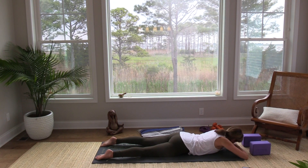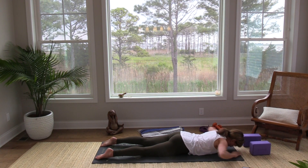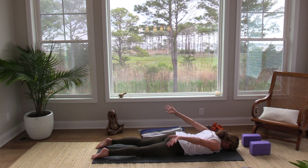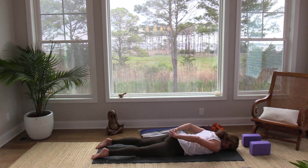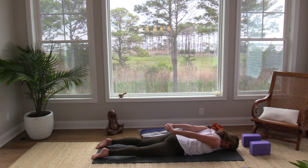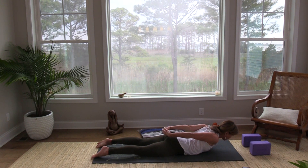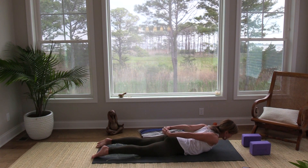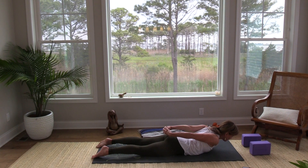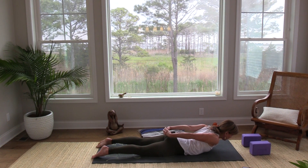Take a nice big breath as you bring your forehead to the mat. Take your hands back behind you and clasp them. We're going to lift just the arms up off the back, squeeze the shoulder blades together. Then as you're ready, lift your head and shoulders. Find something to gaze out at so you have a nice long neck. You can keep the tops of the feet on the floor for now and see how steady you can keep your breath — maybe lift a little bit higher.